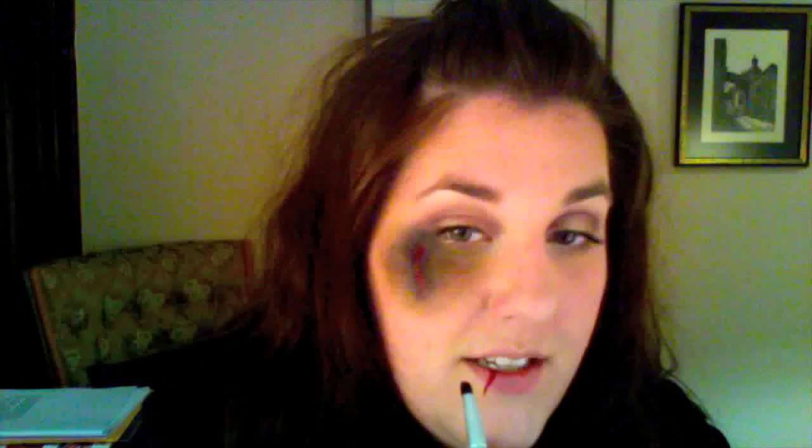Now let's put some attention on our busted lip. I'm going to take a small pointed pencil brush and load up some Carbon by MAC, and kind of create a rounded, bulbous shape — almost like we have a fat lip with a cut over it. I'm going to go back with some of that same primary yellow pigment from MAC and put it where we've created that bulbous shape. It's going to create almost like a highlight. And now I'm just going to start to blur that out.